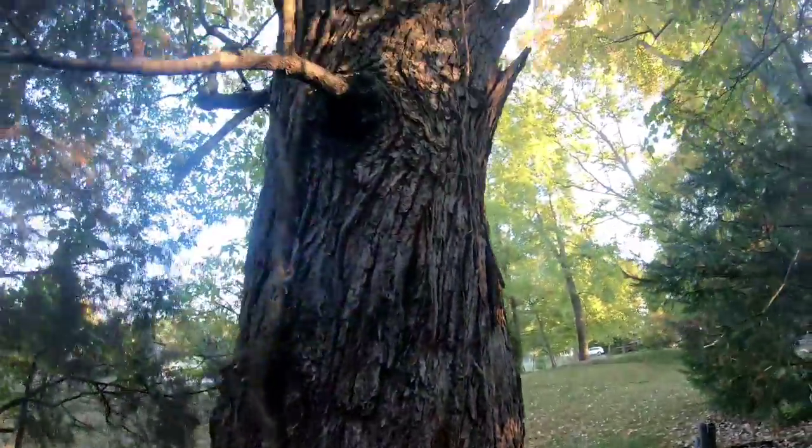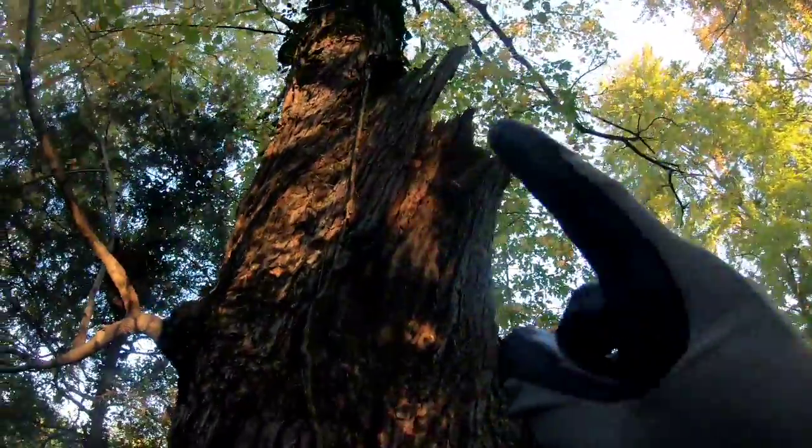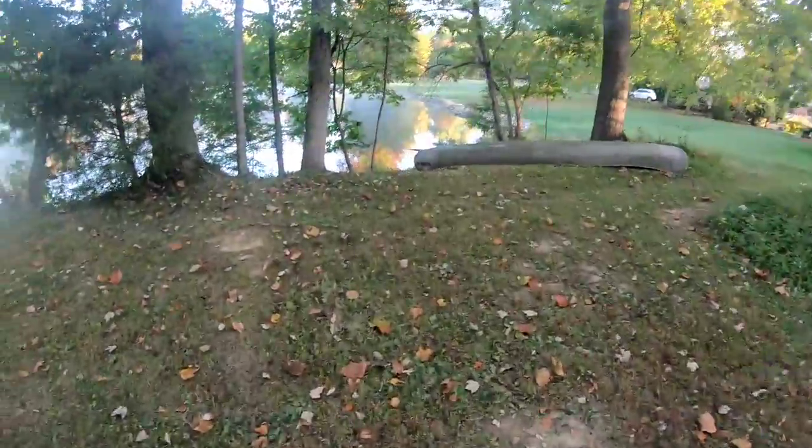This maple here has some extensive rot and we're gonna have to get it down safely. The lead is broke off and it started to rot — the core is shot. You can tell the top of the tree is definitely withering. It's pretty tall but it's gonna be slammed in this area here.